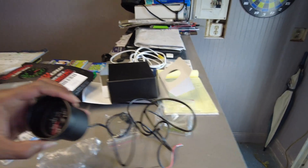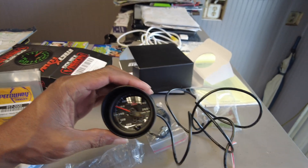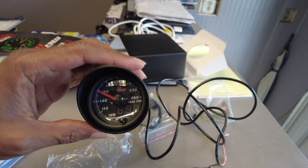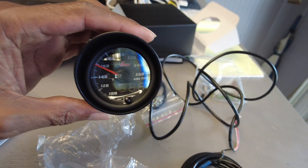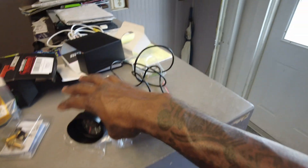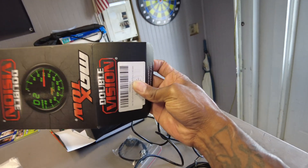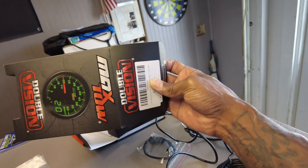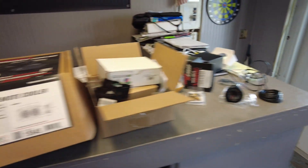We also need to wire the Maxtow double vision trans temp gauge. It's analog and digital, so there's no confusion about what's going on. These are actually the most accurate temp gauges you can buy in my opinion, so let's get this unboxed.